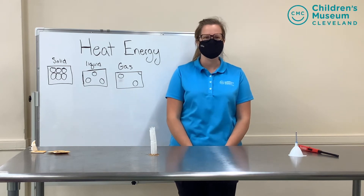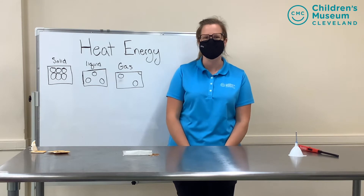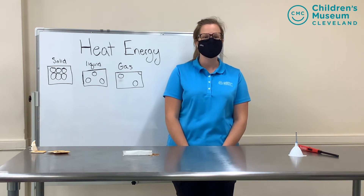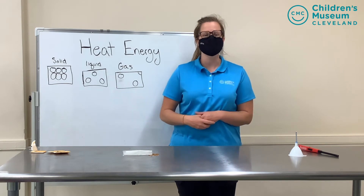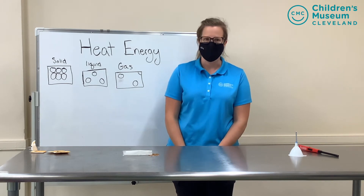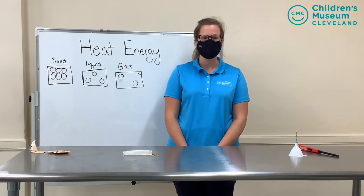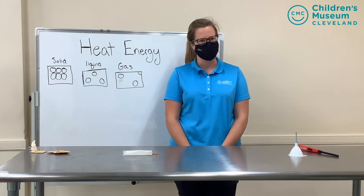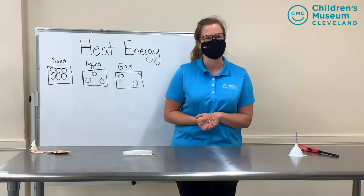Hi friends and welcome to the Children's Museum of Cleveland. It's Miss Kelsey with another science experiment for you at home. Today's science is all about heat energy, and that means we will be using a lighter or a match. So if you want to do this at home you must ask an adult friend for permission and you must have an adult help you. But if you don't have those things you can always just watch the experiments right now with me.